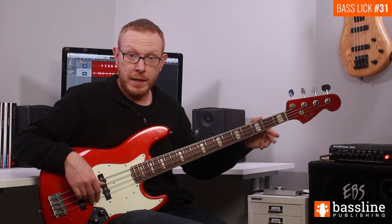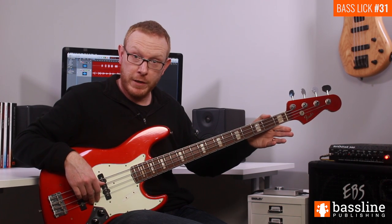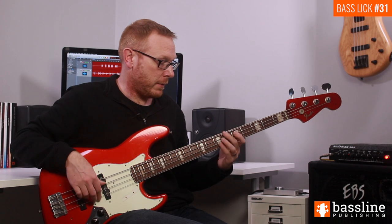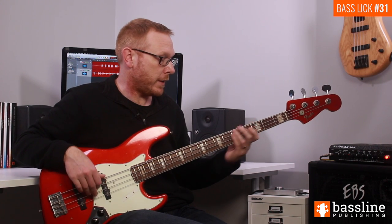That takes us onto the B flat. We then finish this phrase by playing the open G, two As at the second fret, and then finish with another open G.